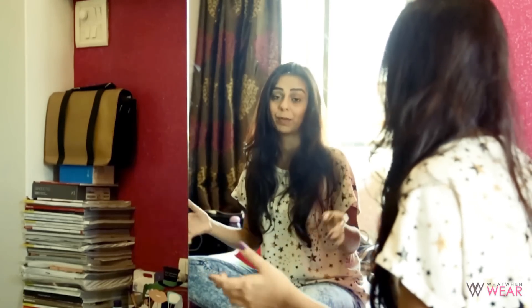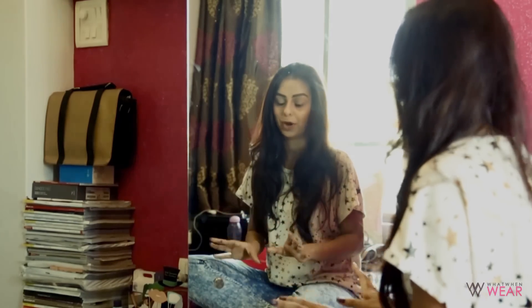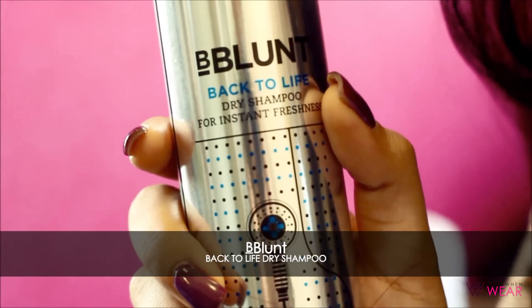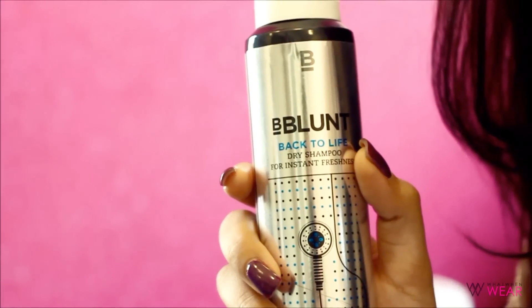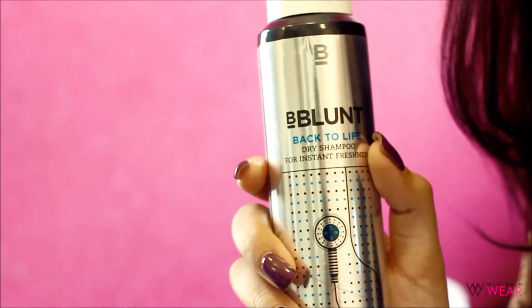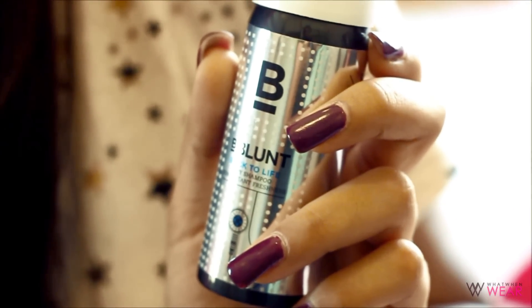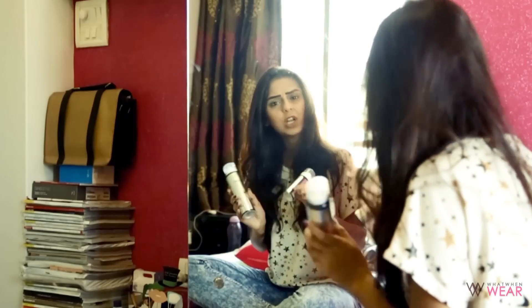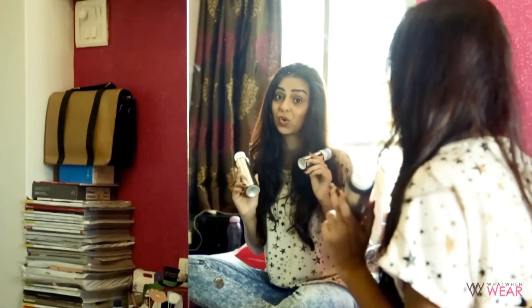This video is actually a much-requested one. When I put up my April favorites video, a lot of you asked me about the dry shampoo — where I bought it and what my experience has been like. So here I have the dry shampoo by BBlunt. The larger 125ml size is around 550 rupees, and the smaller 30ml is 250 rupees, so it's really not that expensive.